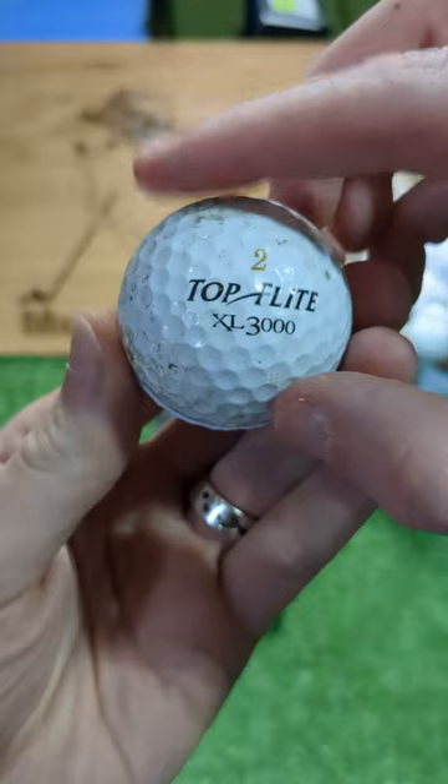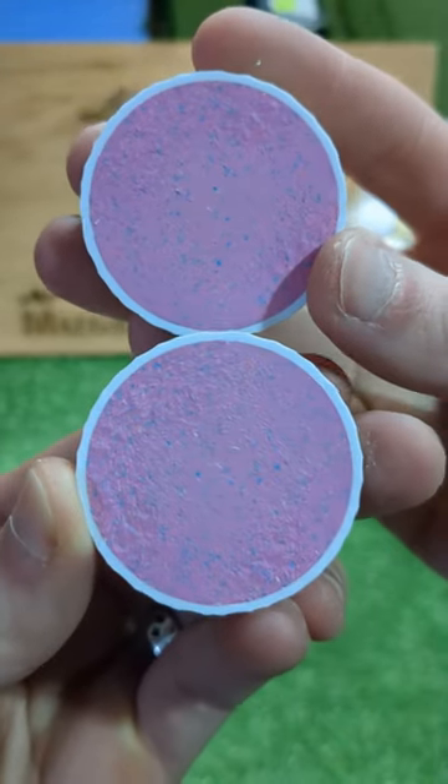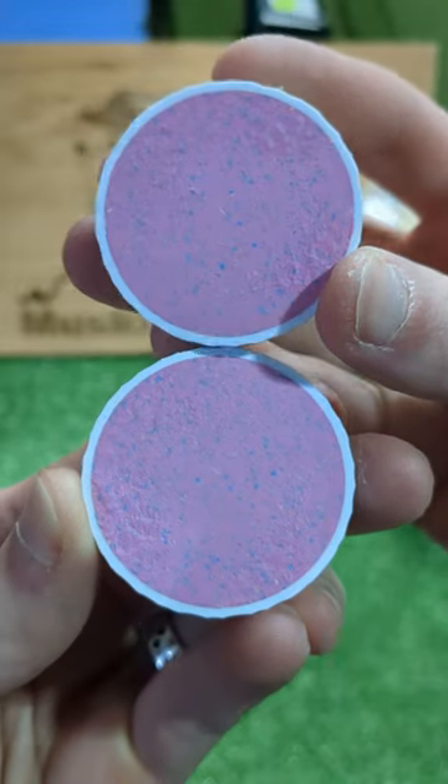We're almost through this old rock — let's see what we've got inside. We've got some pink and blue bubblegum style colors here in the regrind.